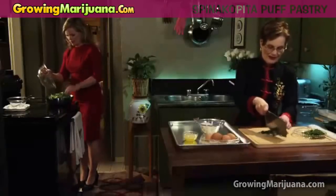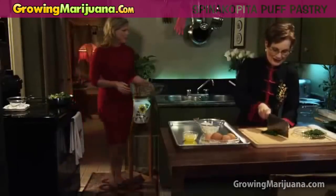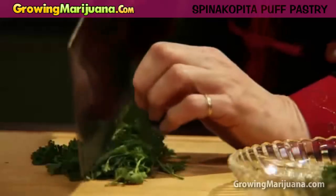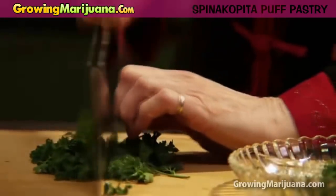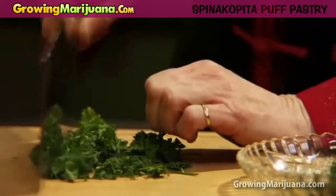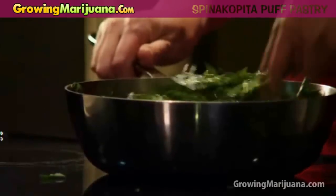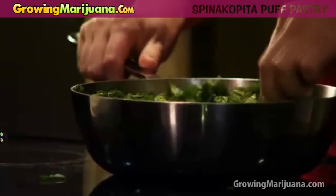Just like that. I love my cleaver. It's one thing I use so much, and to work it properly, you roll your knuckles down so you don't chop off a finger. I'm going to scoop this up and put it into here.